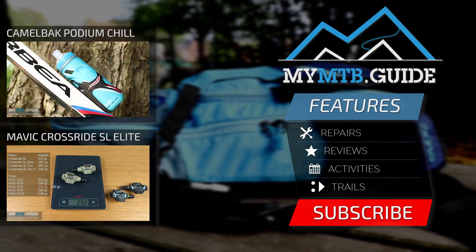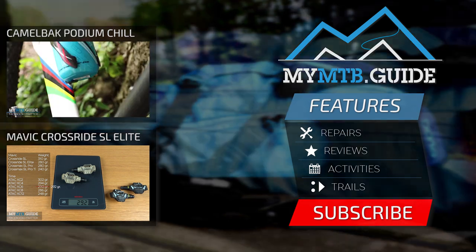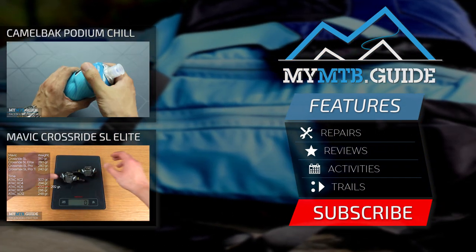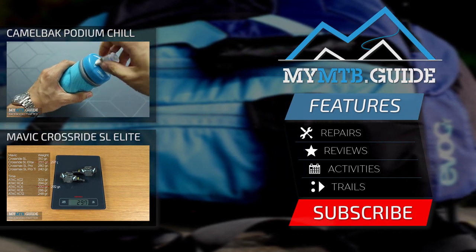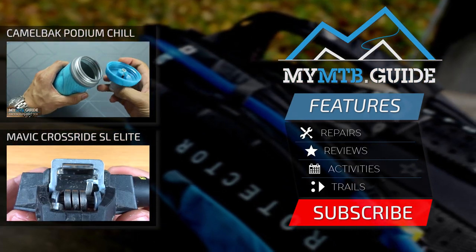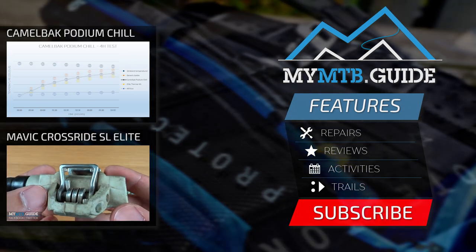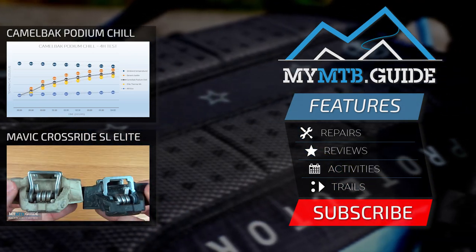If you liked the video, please hit that like button and consider subscribing if you haven't yet. My MTB Guide brings you product reviews, how-to's, and trail highlights. So if that's what you're into, definitely subscribe and you'll be notified when a new video goes online. Have a nice day and I'll see you next time.